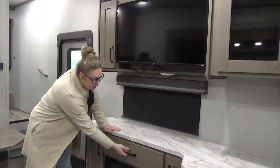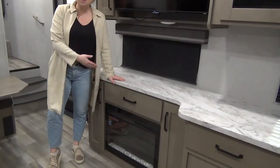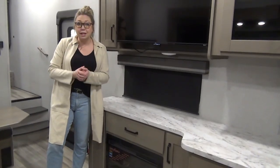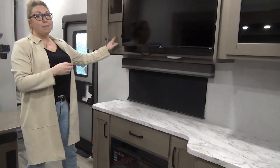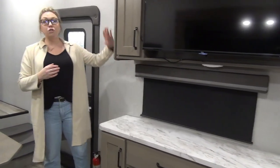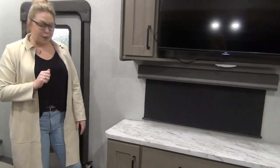You've got a nice-size TV and another big drawer with storage. There's an electric fireplace that puts off a lot of heat — or you can just turn the lights on to set the mood. Storage up above, and right back here is the DVD player, radio, Bluetooth, USB — all that fun stuff. As soon as you walk in the door, that's right on this side, with a little more storage beside the fireplace.